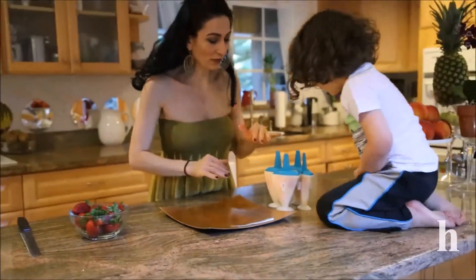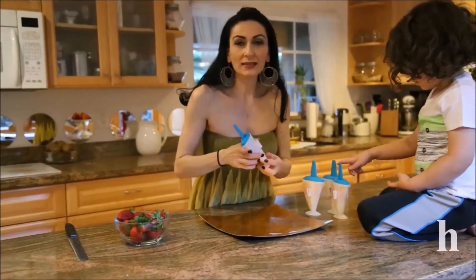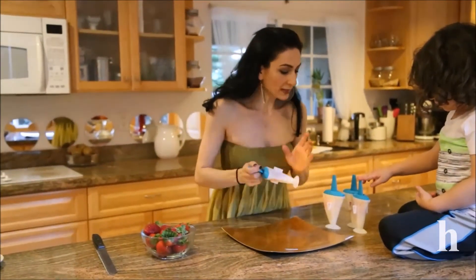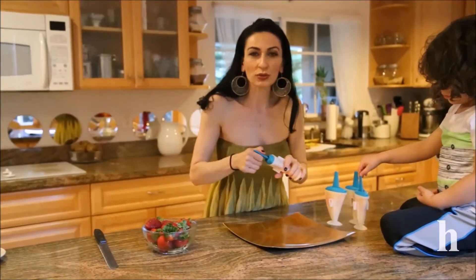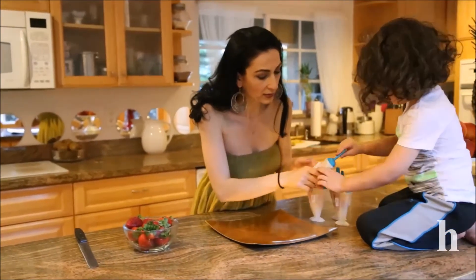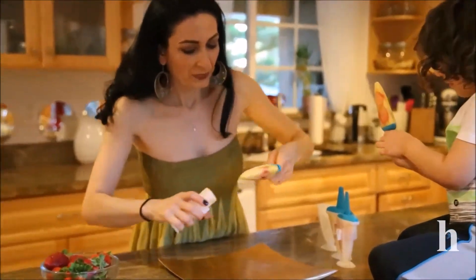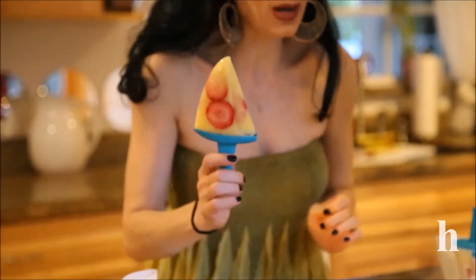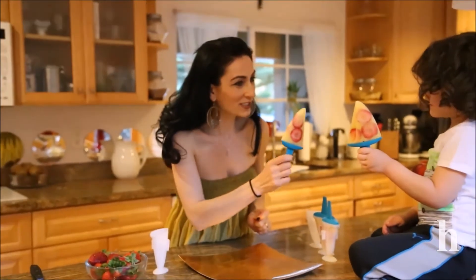We made four of them and they are ready. They end up freezing for about five to seven hours or so. Run them under warm water for a couple of seconds so you can take them out easily. And here they are — they look very decorative, very good looking popsicles. We can eat them now — one, two, three, cheers!